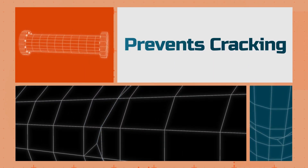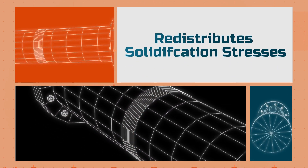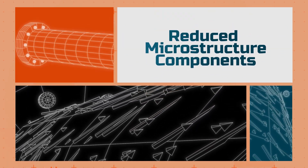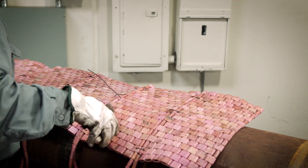This helps prevent cracking, redistribute solidification stresses, and reduces the formation of hard or brittle microstructure components associated with a defective weld.